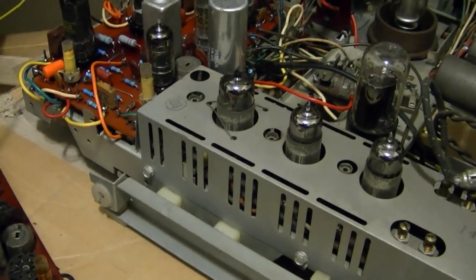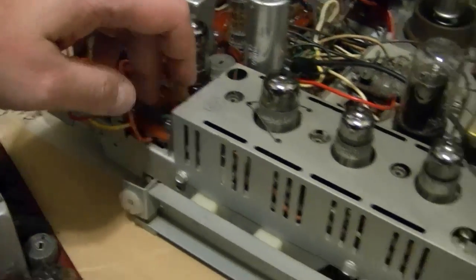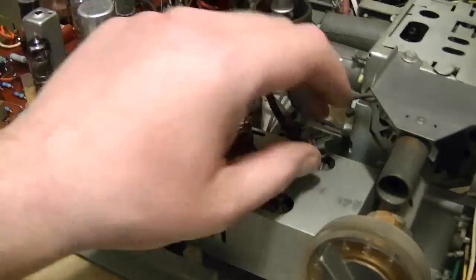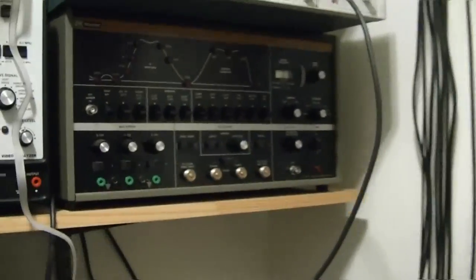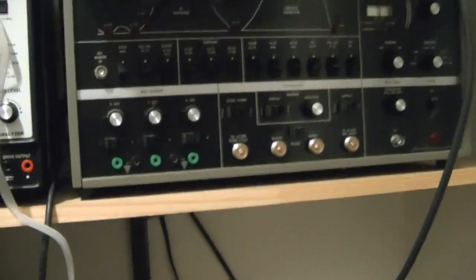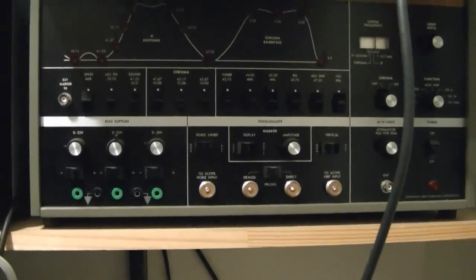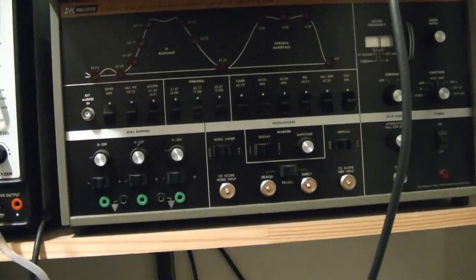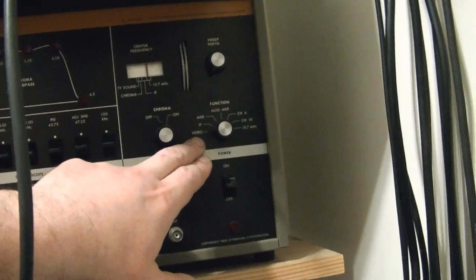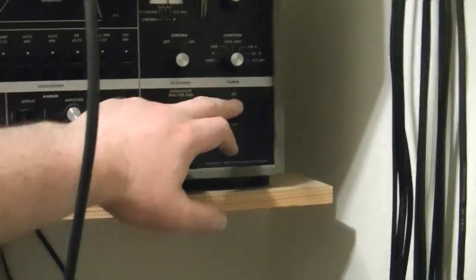The first thing I want to do is inject a signal right into this board. Because if that doesn't work, I know the problem lies in here. If it does work, the problem probably lies inside the tuner. I was going to use my 415, but I don't think it can output direct video. This is a sweep and marker generator. I don't think it can output anything like a regular composite video signal — there's no test patterns to select from.